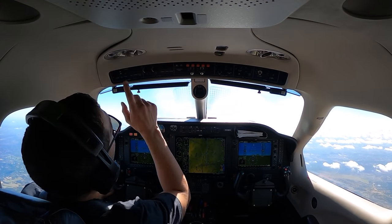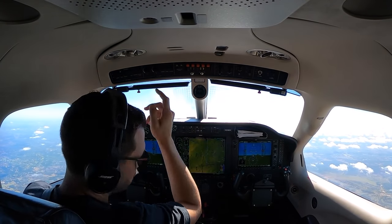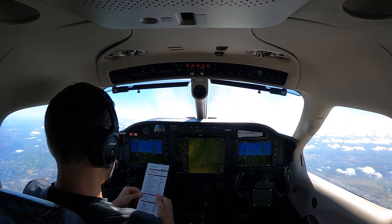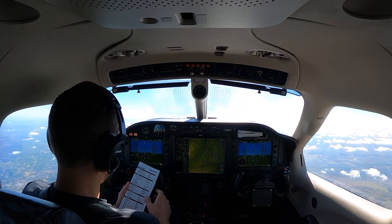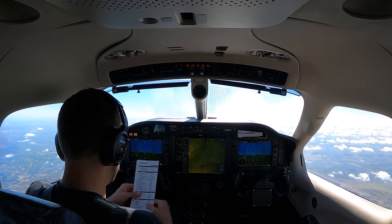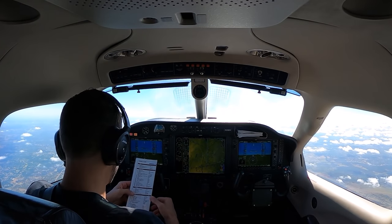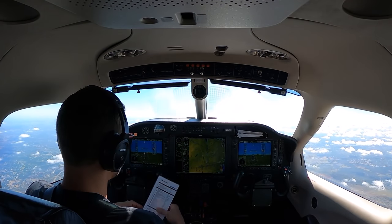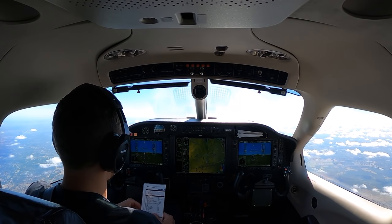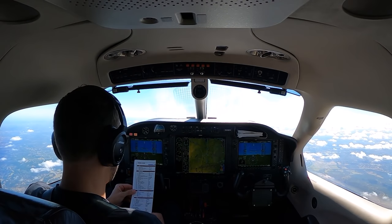San Antonio approach — turn right to 260, vector to final approach course, descend to maintain 4000. Make sure my nose landing lights are off — I leave landing lights on through 10,000 feet. In cruise, flaps up, everything full forward, landing gear up, yaw damper on. Max torque respecting 121%, inertial separator off. No ICAST messages — good. We have the RA fail; I'm not too worried about that right now.